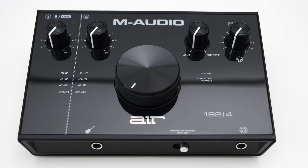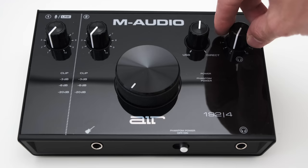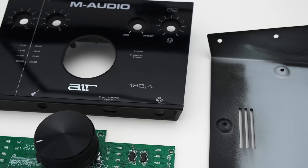On the top right, you've got two more knobs. One lets you fine-tune the amount of audio you will hear from your DAW or the direct audio from your input, and the other one is a volume knob for your headphones. The Air also features a massive knob in the middle, which sets the volume of your main outputs on the back.